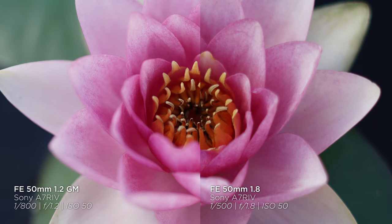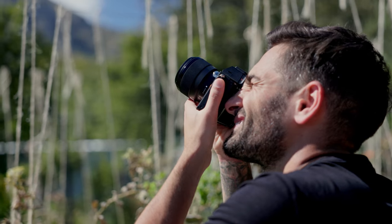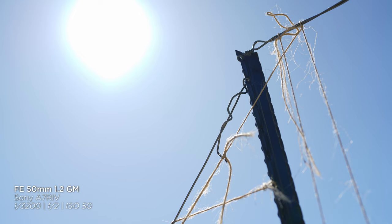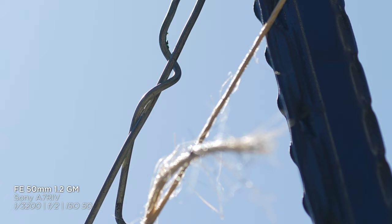That ties into our chromatic aberration test, where lens coatings make a huge difference. With digital editing software you can remove a lot of lens aberrations, but some photographers want the shot to be perfect straight out of camera — especially when editing thousands of images. We shot directly into sunlight at a metal object, and there's definitely way more chromatic aberration on the f/1.8 model. You can see clear purple fringing on both, but it's a lot more pronounced on the f/1.8.